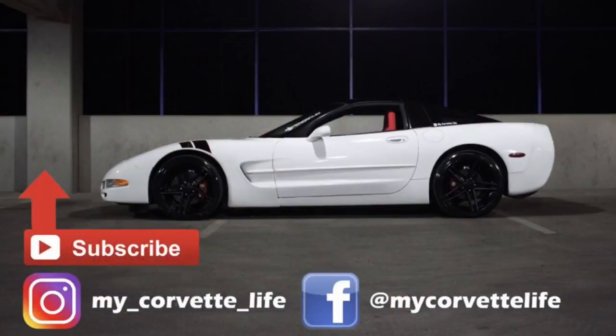Anyway, that's going to do it for today's video. If you enjoyed it, please smash the thumbs up button. If you're not subscribed, go ahead and hit that subscribe button down below. Until next time, take care!